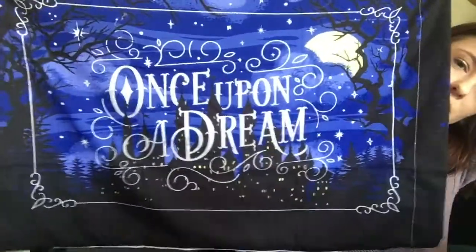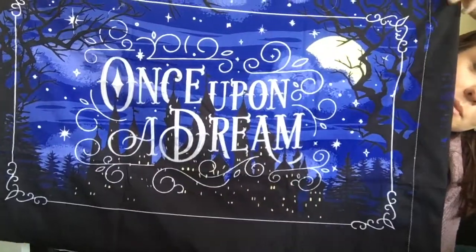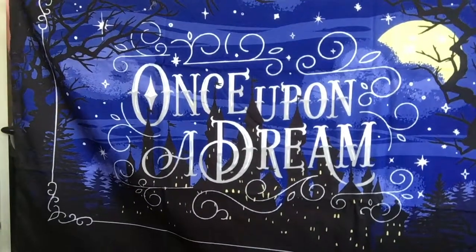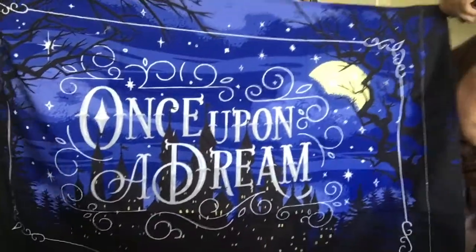Oh, is that a pillowcase? The next thing I see — I think it's a pillowcase. I just gotta get into it because I can't wait. Yes, I was correct — it's totally a pillowcase. This is what it looks like. It's got 'Once Upon a Dream' on it. That's really pretty. This pillowcase is made by Stella's Bookish Art and it's inspired by the tale of Sleeping Beauty. Oh, I'm a fan — I'm going to put this over so many clothes.